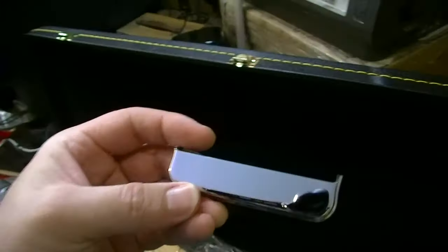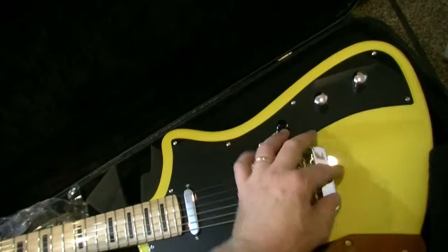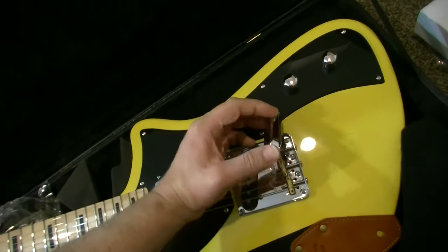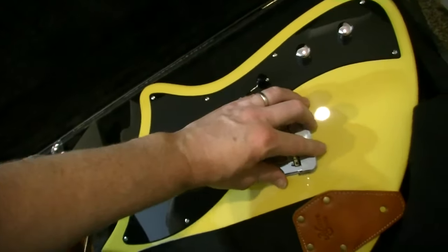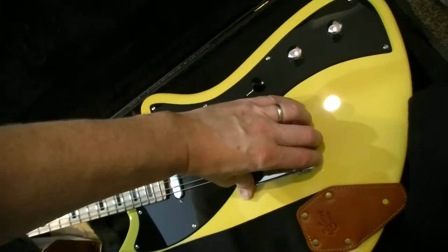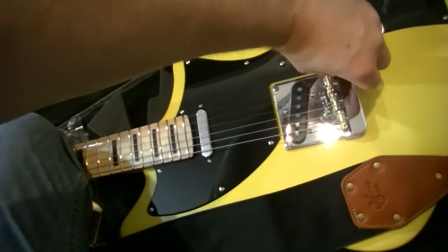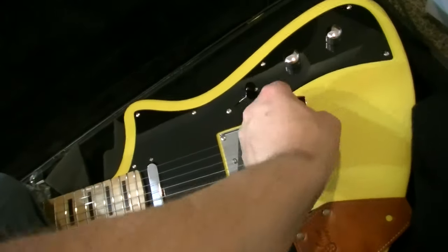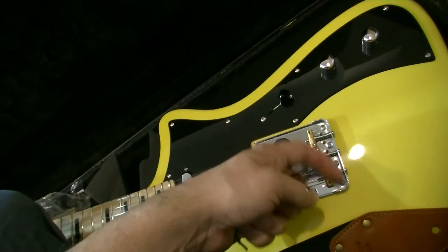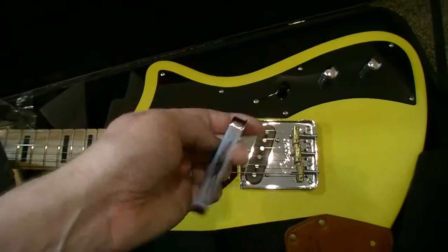You guys are probably thinking I've never seen one of those — and no, I haven't. This is like a partial ashtray cover for a Telly bridge. If you want that really twangy sound picking back here, you can't have the full ashtray cover, but this is a partial one. It just pops on and covers the back edge, so you can still rock out back here but it's not going to hurt your hand — sometimes if you pick a little hard you dig into this stuff and it can wear on your palm a little bit. That's cool.